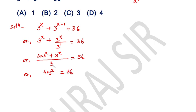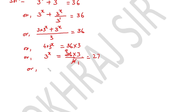It is equal to 36. When 4 comes to the other side, 3 raised to the power x is equal to 36 divided by 4, which gives 9 into 3 equals 27. So, 3 raised to the power x is equal to 27.